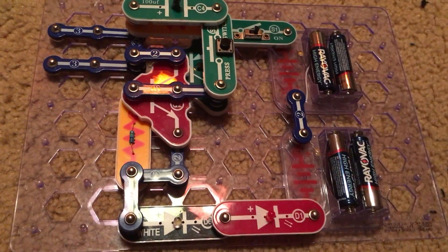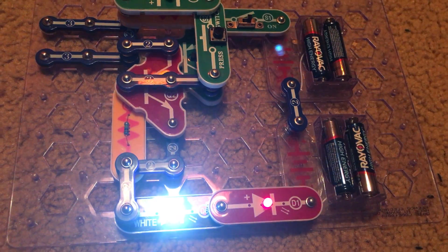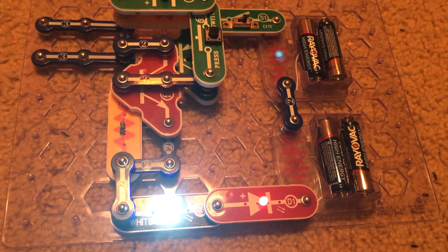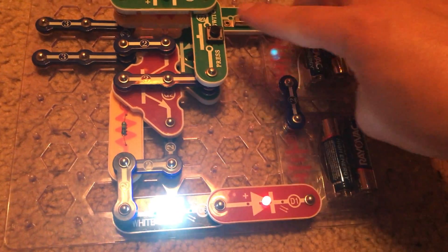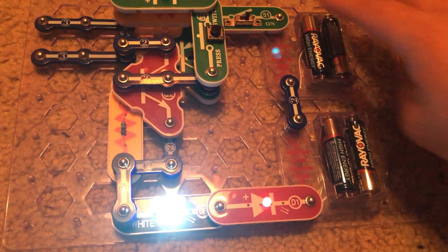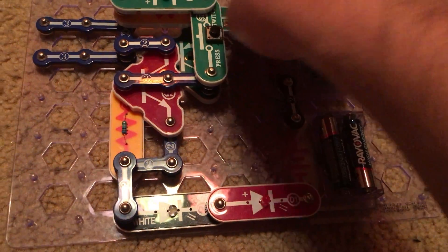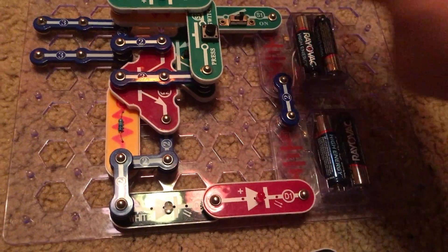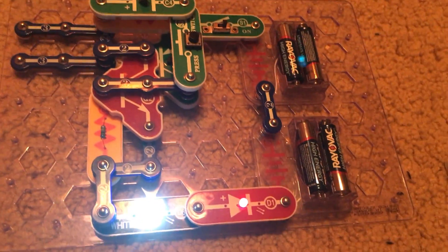Same principle: turn on the slide switch and nothing happens. Push the button and both LEDs come on. Push the S2 switch again and they do not turn off. You have to turn off the slide switch in order for that to happen. Turn it back on, nothing happens, and then let there be light.